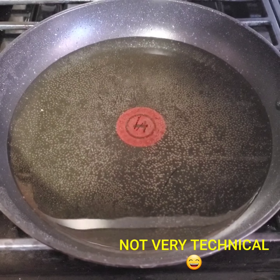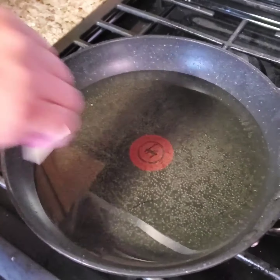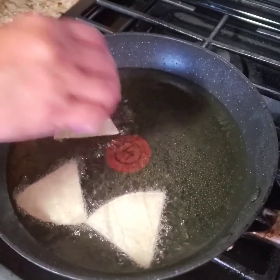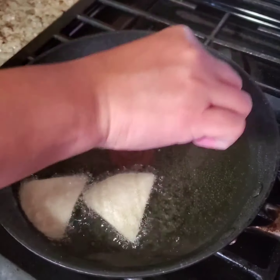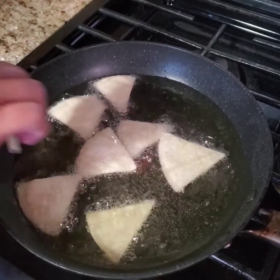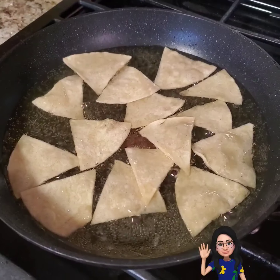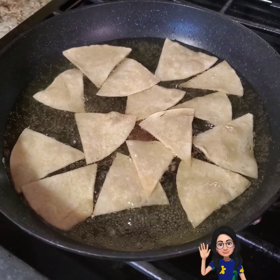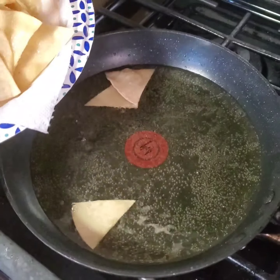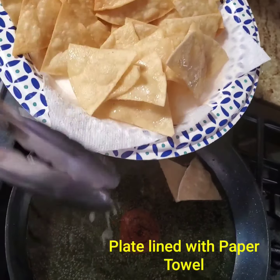Prepare the oil and pan. The oil needs to be hot. Drop the tortillas in the pan one at a time. It may take a few minutes to get the chips to the right brown color. Once the chips are ready, transfer them to a paper towel to remove the excess oil.